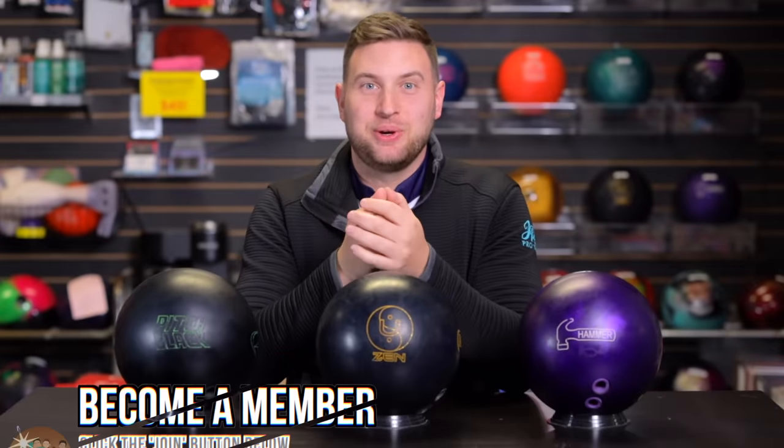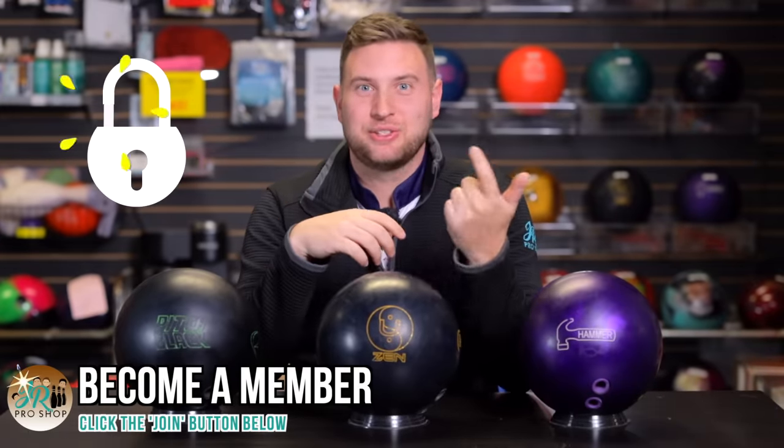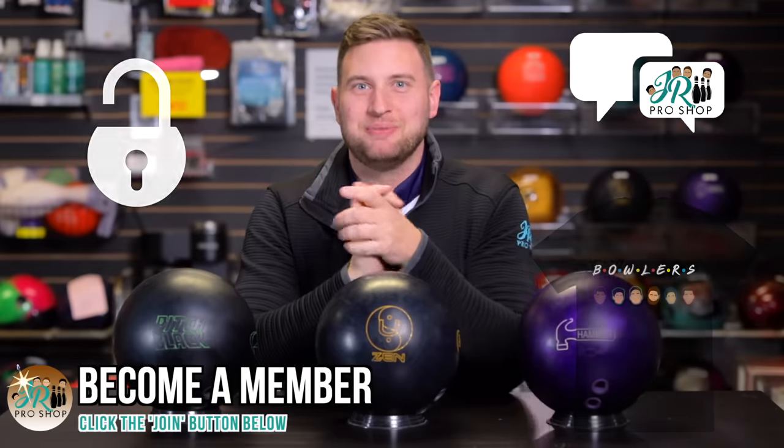Special thanks to the members who have joined so far. If you want to become a part of our community and get early access to videos, coaching, merch, and so much more, hit that join button below. That's enough in here — let's send it to Jimu on the lanes.